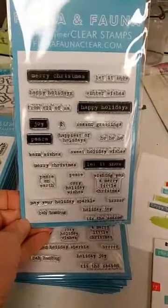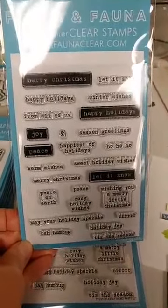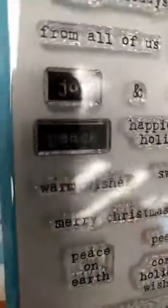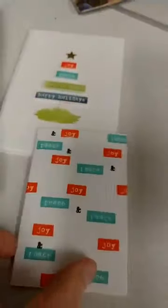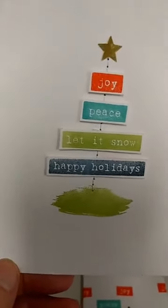This release consists of several full size stamp sets and some coordinating dies for some of them, some standalone dies, as well as a lot of new little mini sets, which I absolutely love. This is the very first set, called Holiday Word Party. You can see you have all of these different holiday words on here. You can build your own sentiments — you've got 'and' so you could say 'joy and peace.' Some of these are reverse stamps and some are just regular stamps. Here is a really cute sample — just the joy and the peace in different colors. This is very similar to one of the holiday extravaganza make-and-take cards, where we've used the words and created a little Christmas tree out of it.